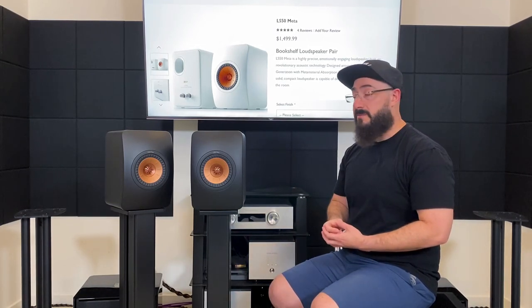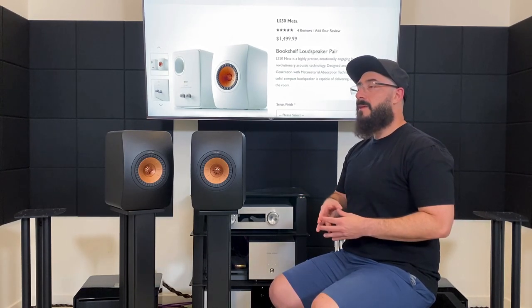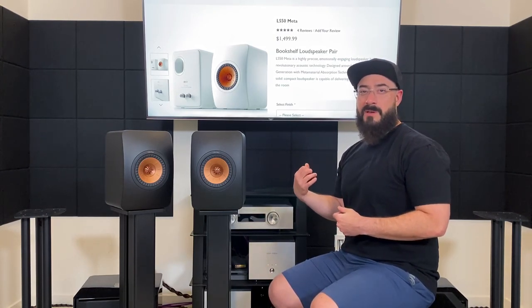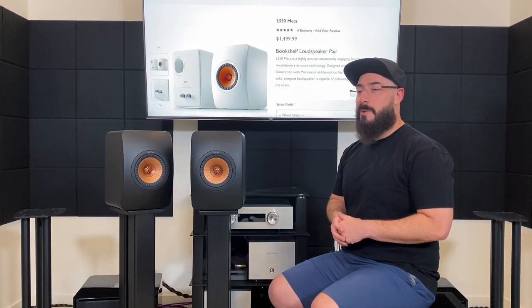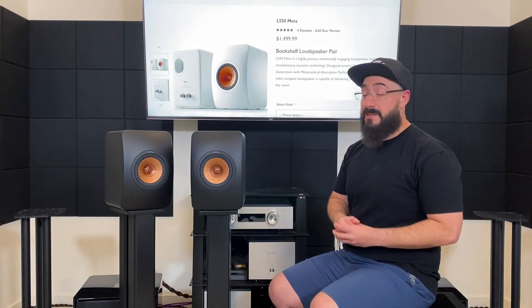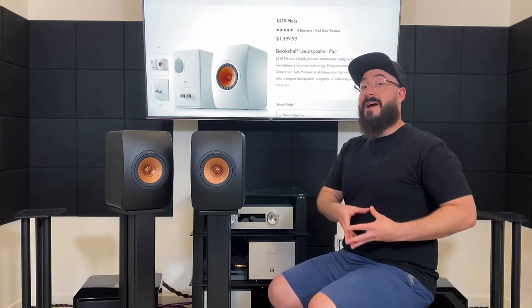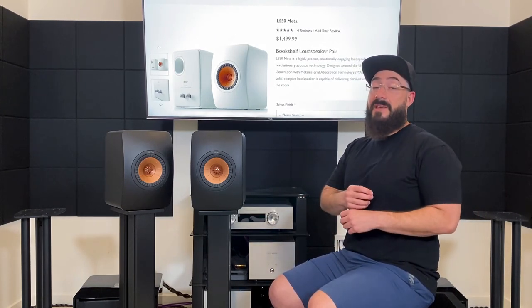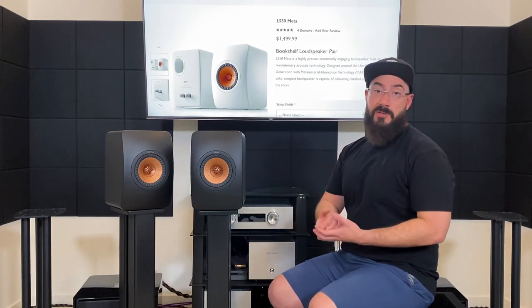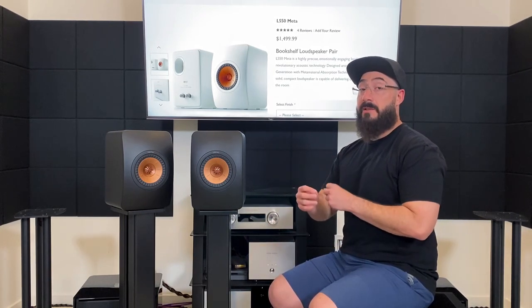It's a small driver, so it does need a little bit of volume to bring out its dynamics and sense of scale — most five-and-a-quarter and smaller drivers do. I was listening and thinking it didn't seem that loud, but the numbers on my preamp were a lot higher than usual. I pulled out my dB meter and I was at about 85 dB with 87-88 dB peaks. I normally listen at 75 dB with 80 dB peaks — quite a bit louder than usual, and it did not feel that way at all.